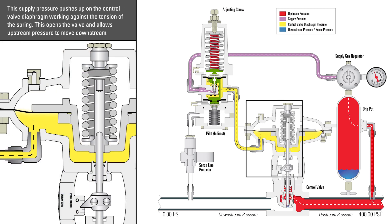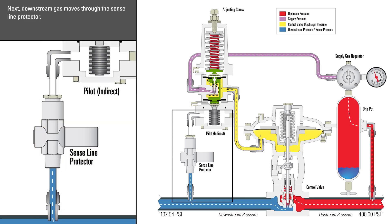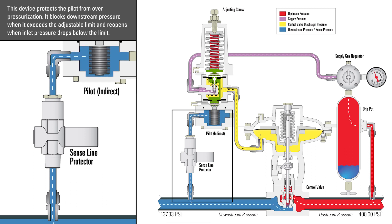This supply pressure pushes up on the control valve diaphragm, working against the tension of the spring. This opens the valve and allows upstream pressure to move downstream. Next, downstream gas moves through the sense line protector. This device protects the pilot from overpressurization — it blocks downstream pressure when it exceeds the adjustable limit and reopens when inlet pressure drops below the limit.